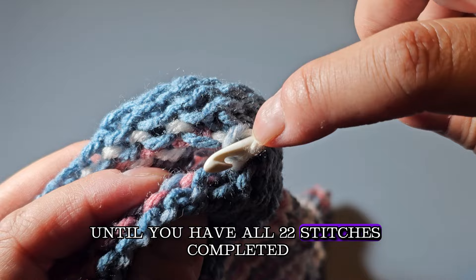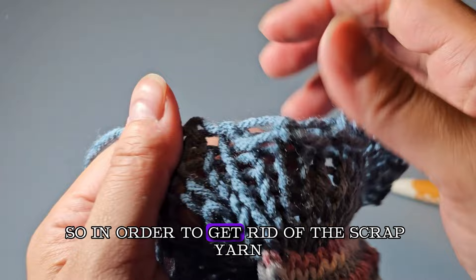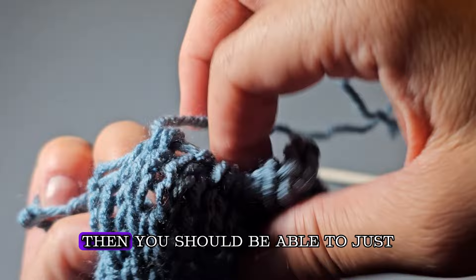Once you've got your last loop, grab the yarn end, pull it all the way through, and pull it tight. This is the cast-on end, so to remove the scrap yarn you'll need to find the end and pull off the first part where it's looped on. Find that loose part of yarn, pull on it to undo it, and then you should be able to easily undo the entire thing.